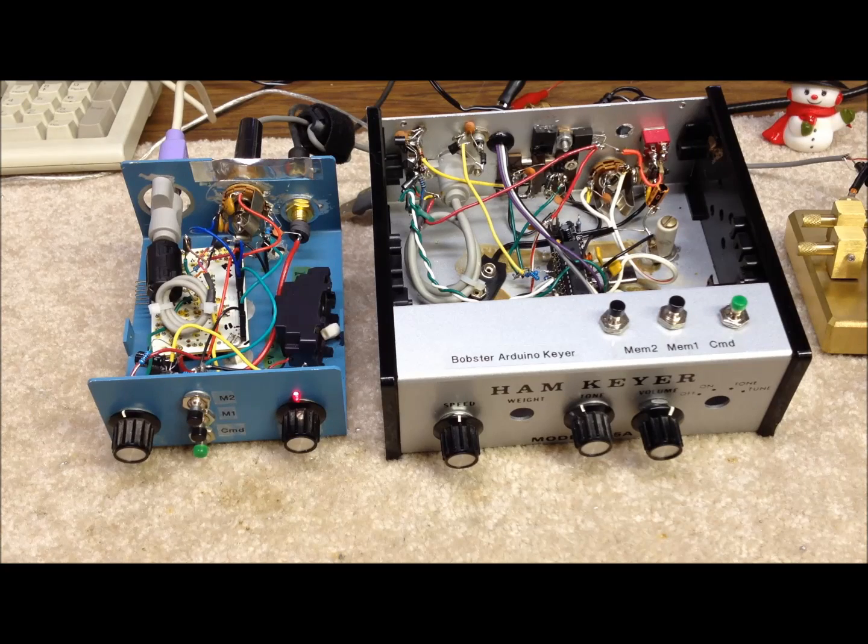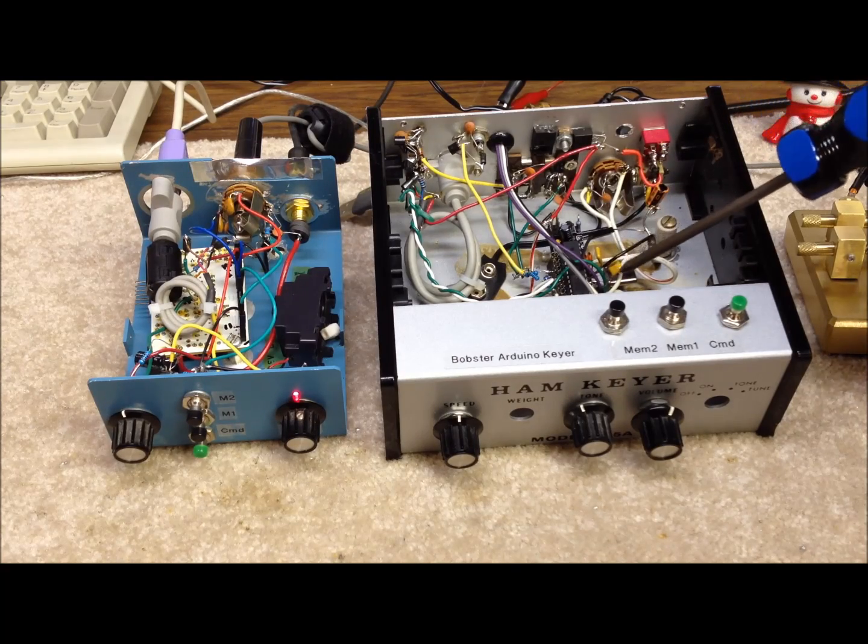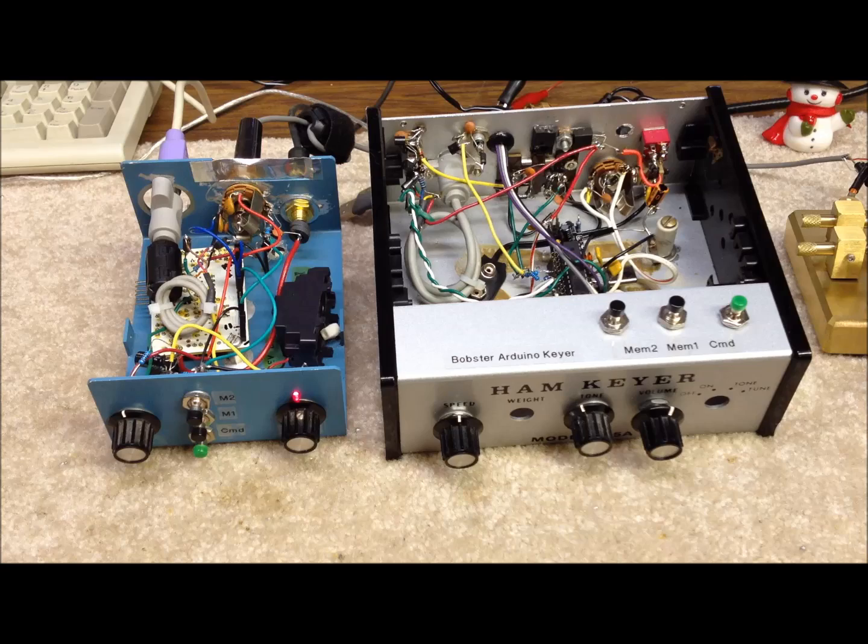Pop the tops off of these two chassis and take a look. You can see they're both built ugly style, and the chassis themselves are just some spare ones we had on the shelf. The one on the left has the Arduino — this rectangular circuit board over here on the left — actually mounted upside down. It was purchased as a kit from a company called Modern Device; they call it their bare bones board. The one on the right has the Arduino mounted near the center. You can see the AT Mega 328, the processor itself — a real stripped-down small board with nothing more than the processor and the oscillating crystal at 16 megahertz and a couple of capacitors.